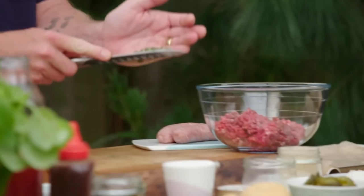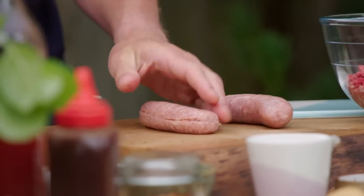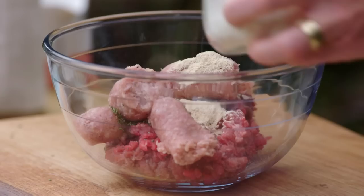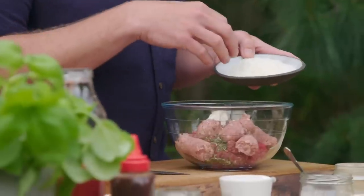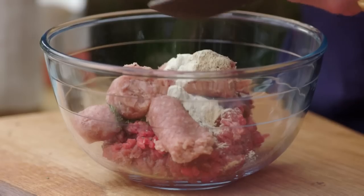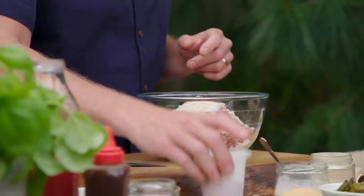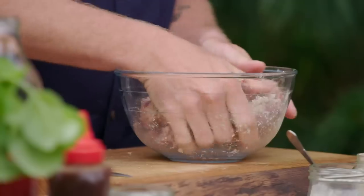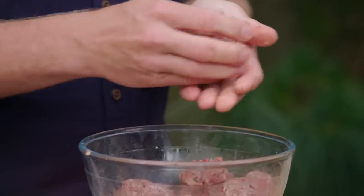The meatballs start with minced beef and some finely chopped rosemary, and then for extra flavour the pork from two sausages, as well as onion and garlic powder. Because of that lovely Italian heritage, I'm going to put in 40 grams of grated Parmesan cheese — it's salty, it's got acidity to it, and it tastes of Italy. A handful of breadcrumbs and a splash of milk will bind it all together. Season with salt and pepper, get your hands in, work it around, then roll it into golf ball sized meatballs.